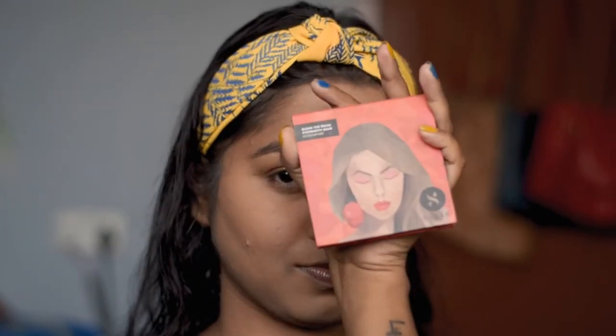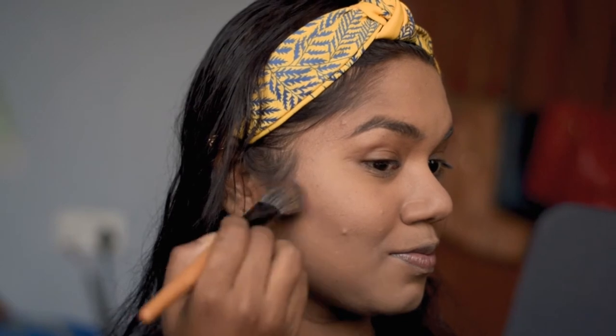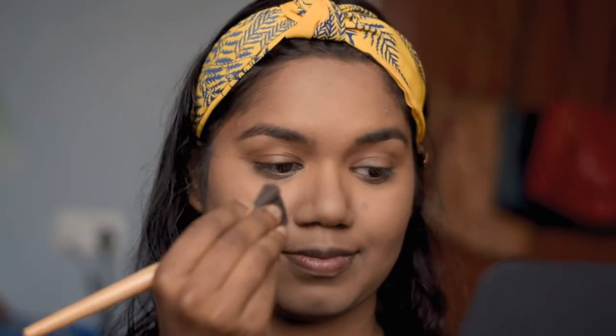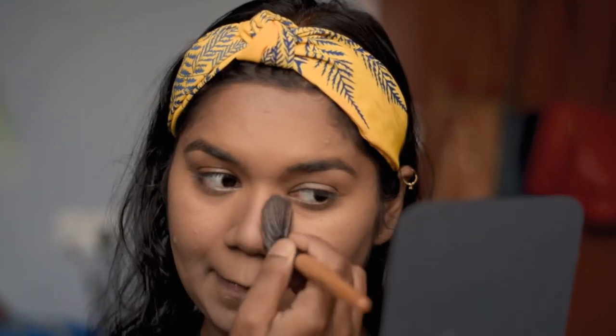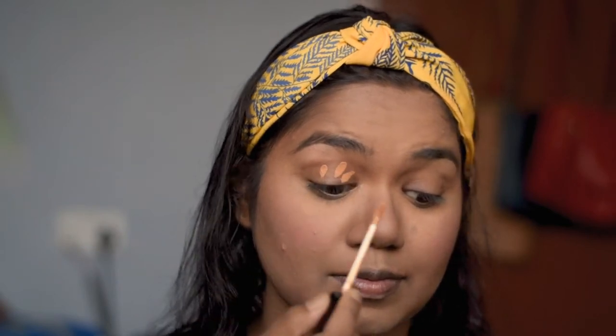To contour my face, I'm using the Sugar palette color palette and I'm going to use this shade right here. For blush, I am using the Sugar Mini Blush in the shade Pink Pinnacle. Now let's start with the eye makeup. As a base, I'm using the same Maybelline concealer I used earlier and blending it out with my finger.